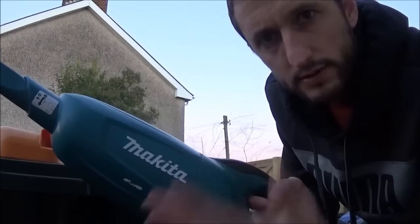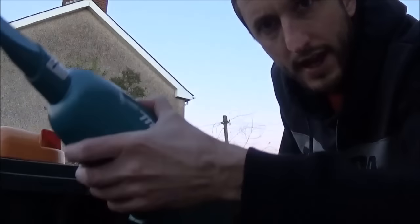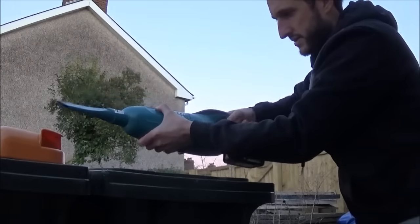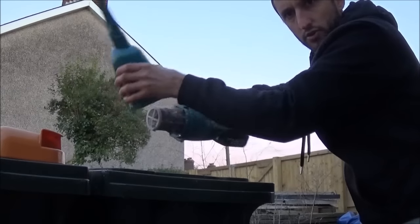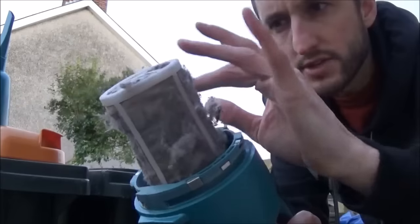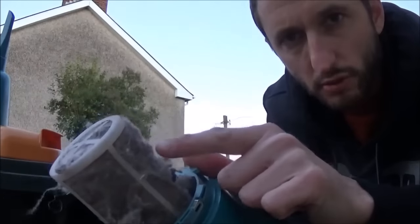To clean the hoover out, just rotate the unit anti-clockwise, hold it over a bin and you'll find all your bits will drop out. That is where all your dirt and dust will be stored. It's got a filter — the filter stops all the debris getting into the motor, and you can take this off and give it a clean in the bin as well.